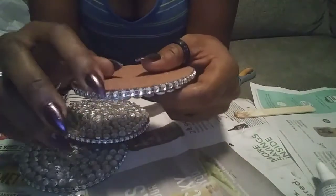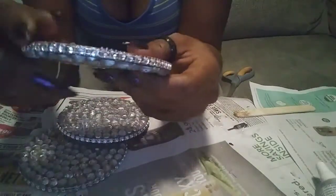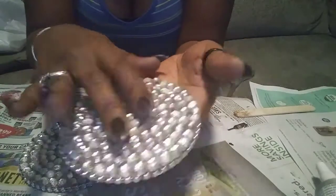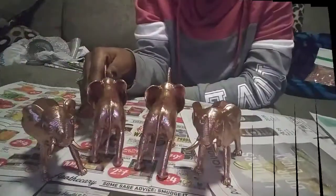Now that all four of my coasters are done, I'm going to sit them to the side and let them dry. Make sure that when using the E6000 you wipe the bottom of your coaster for any leakage — you don't want to sit it down to dry and have it attach to whatever surface it's on, so make sure the bottom surface is clear.